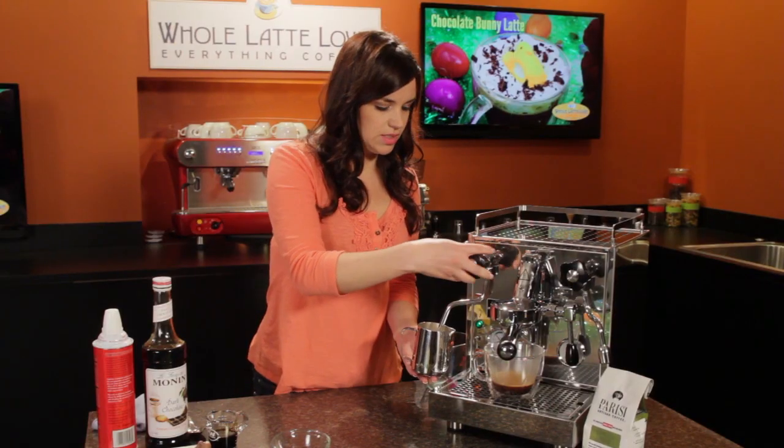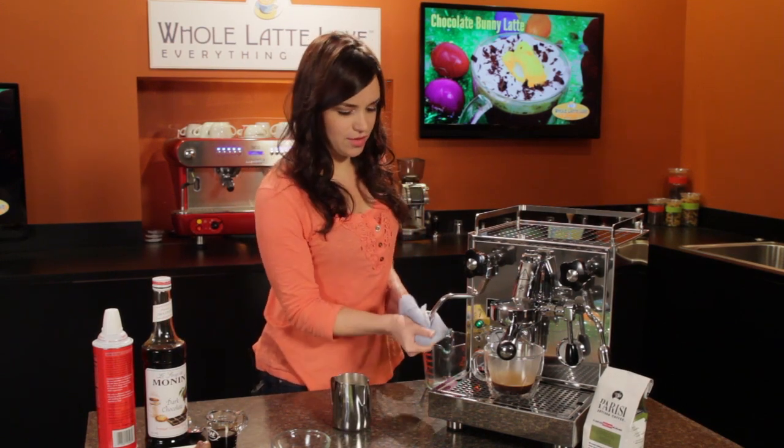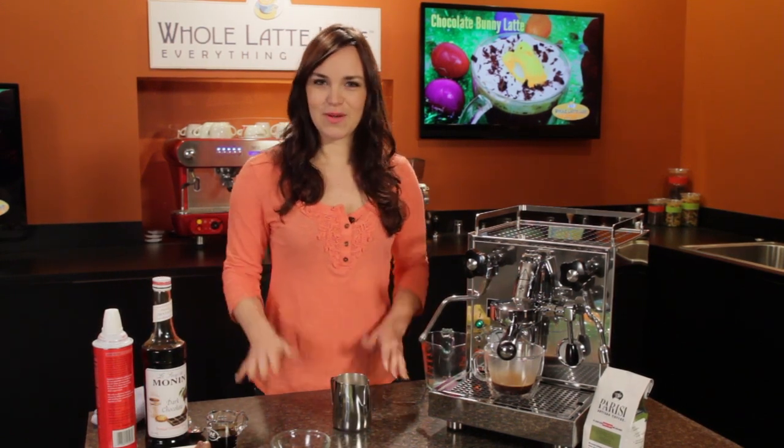Alright, my milk is set. Always make sure to wipe off your steam wand after working with milk. Now we're ready to put it together.